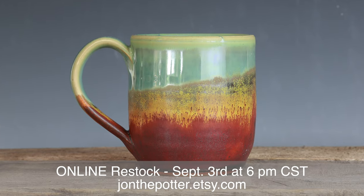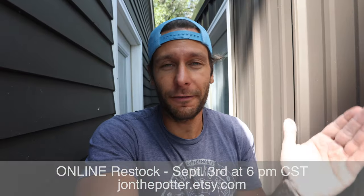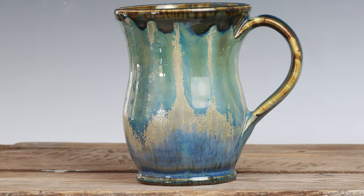Everything we've been working on goes up Sunday, September 3rd at 6 PM central time. We'll have about 150 pots for sale — horsehair raku, insanity mugs, gas-fired stuff, and some other interesting pieces. We've been working hard since the pottery event to make even more stuff. For this video, I want to talk about the gas kiln.